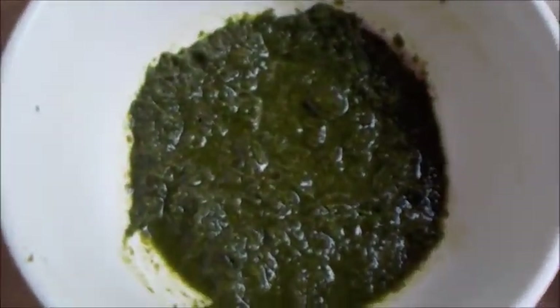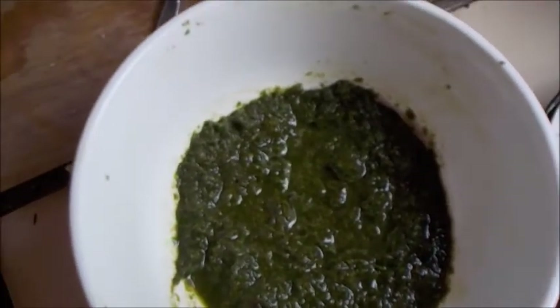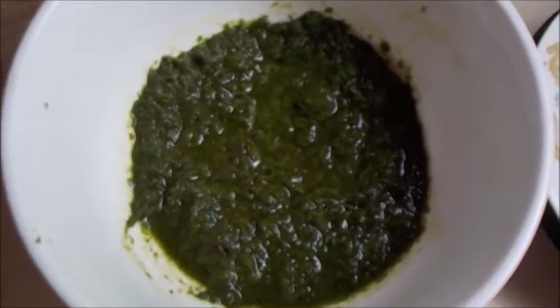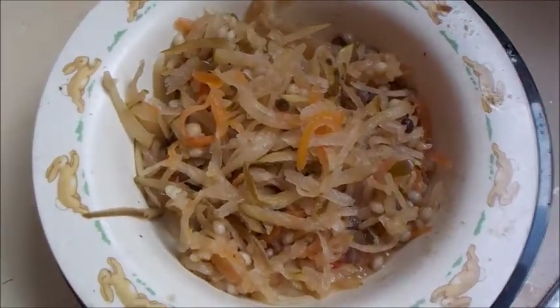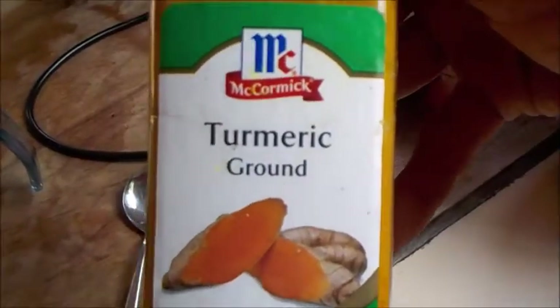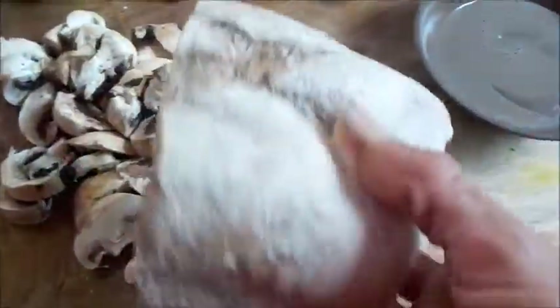We've got a couple of little condiments here — this is kale and parsley and some red cabbage, all ground together. I made that last night for dinner and this is what was spare. This I made a week or so ago — that's pawpaw chutney, or pawpaw salad, green pawpaw salad, just with a dash of carrot in it. I'm going to combine all these up and put some nice turmeric and some mixed herbs in.